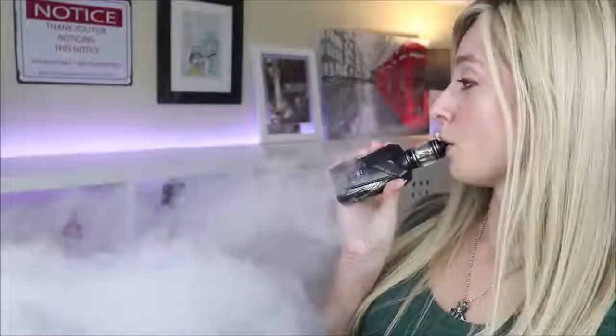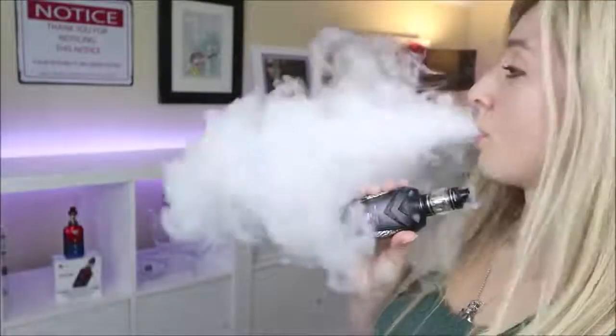I'm using the strip coil — the 0.15 ohm coil with that crazy wattage range of 40 to 100. It'll work between 40 and 100, but if you want the best flavor it's going to be between 80 and 90. Right now I've got this at 80 watts with the airflow completely open. It is a little bit loud — very airy and very loud because that's just the way mesh and strip coils are. They need tons of airflow because they heat up quick and evenly, and that's what gives them that really good flavor.